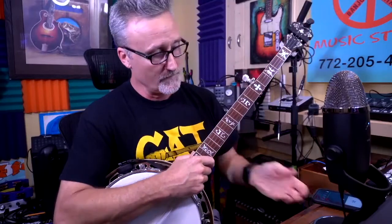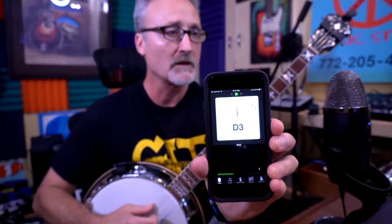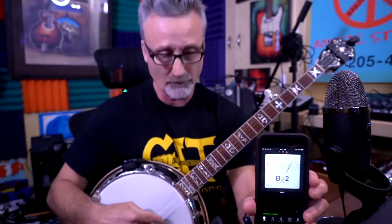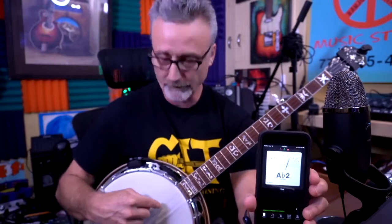You may also have a tuner on your phone. We can see my first string, which is D. The first string is the lowest string to the ground. Think of your strings as floors in a building: first floor, second floor, third floor, fourth floor, fifth floor. The first string is the lowest string to the ground even though it's not the lowest pitch.